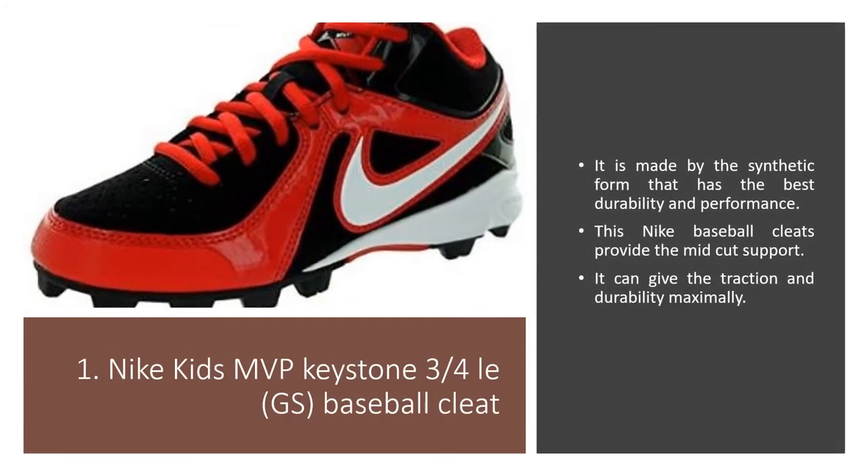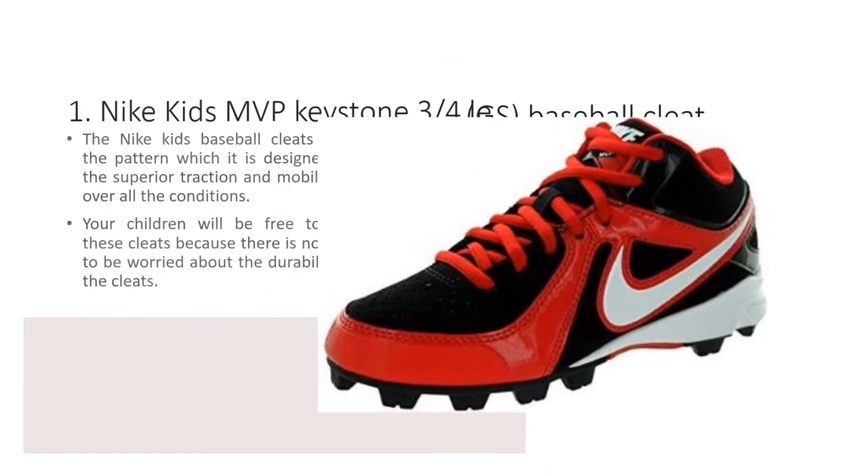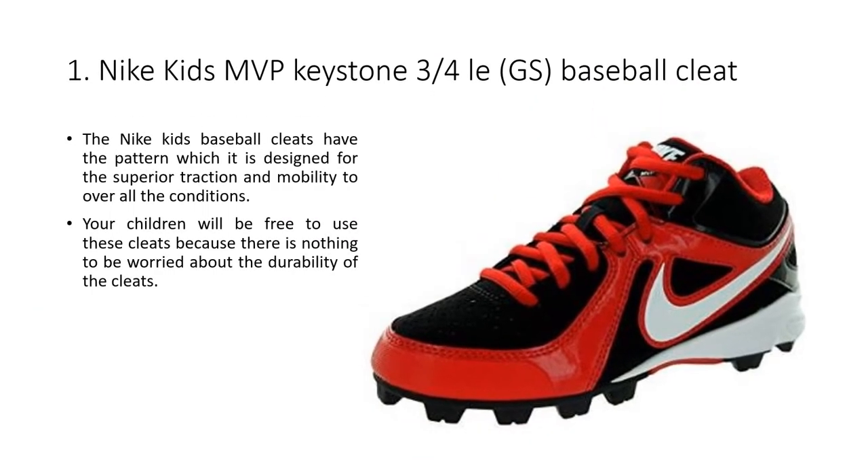Nike Kids MVP Keystone 3 GS Baseball Cleat. It is made with a synthetic form that has the best durability and performance. This Nike Baseball Cleat provides mid-cut support, giving maximum traction and durability. The cleat has a pattern designed for superior traction and mobility to handle all conditions. Your children will be free to use these cleats without worrying about their durability.